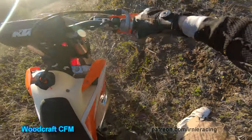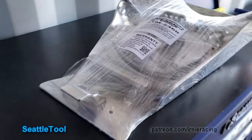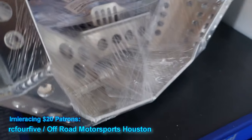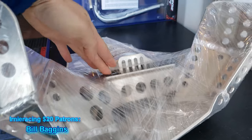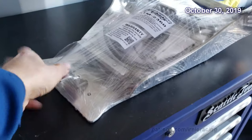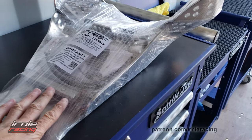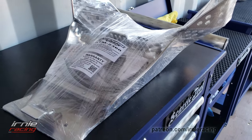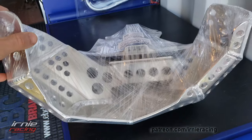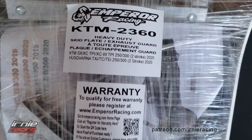First crash — not on film. I have the guard unboxed. Let's check it out. So this is a skid plate, pipe guard combination. The actual pipe guard is attached to the skid plate with bracing, which you then attach to the frame. So even though you put all your weight into the pipe, all the weight is going to be displaced to the rest of the skid plate into the frame. This product is from Emperor Racing, which is actually out of Canada.